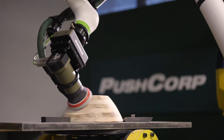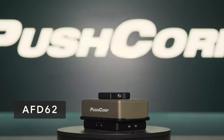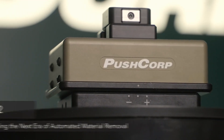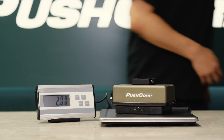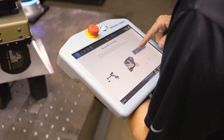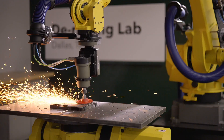Welcome to the next era of material removal automation, the AFD62 from PushCorp. With its rugged yet compact design, weighing in at just 2 kg, the AFD62 is a highly capable force compliance device, being light enough for cobots, but also able to deliver the force needed for industrial robots.